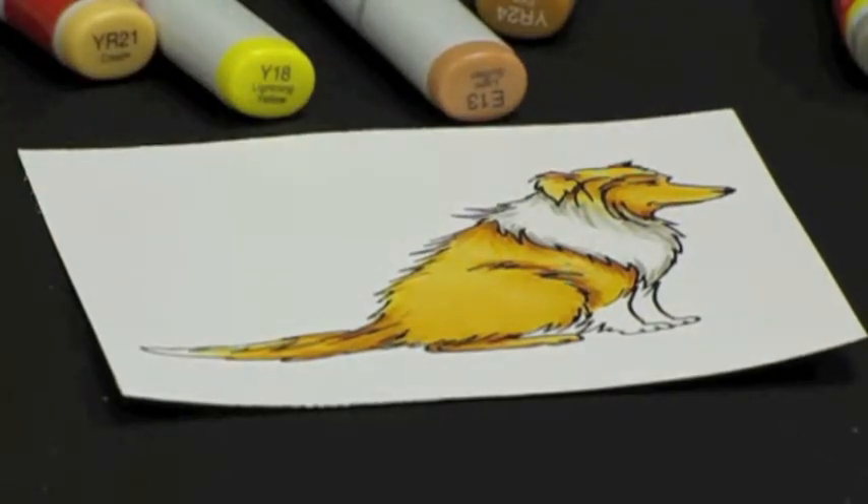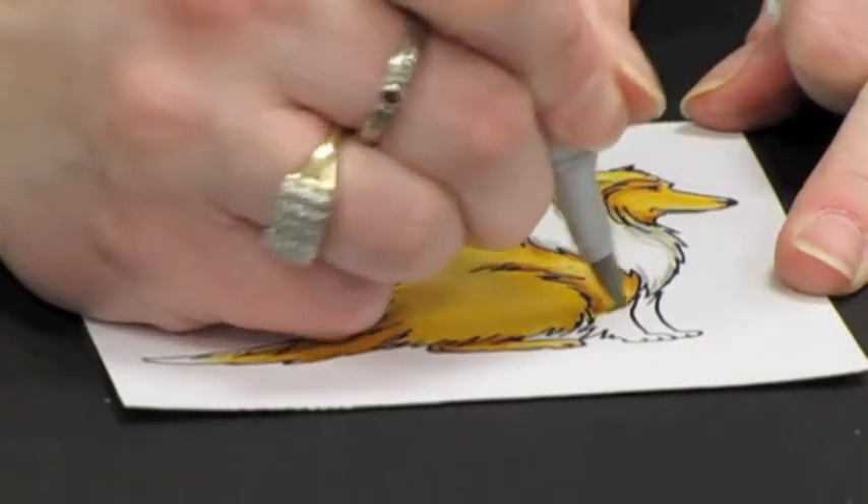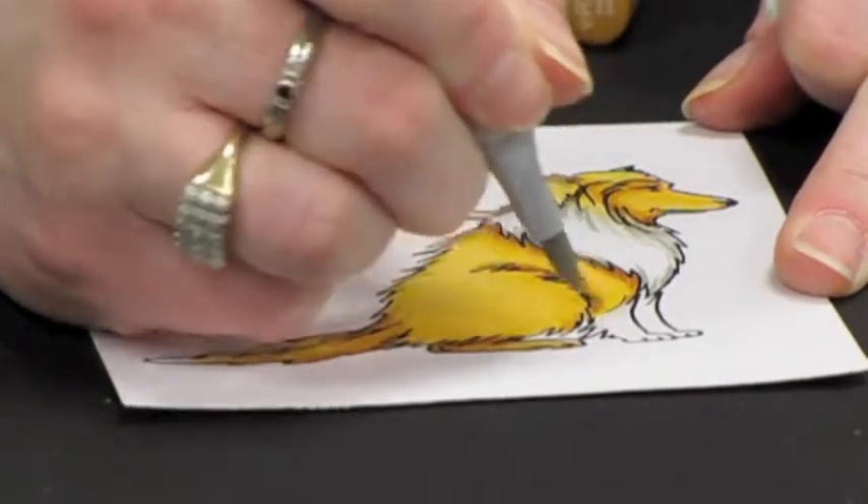Then we will come back in and use our W1 to flick in some shadows on these front legs.